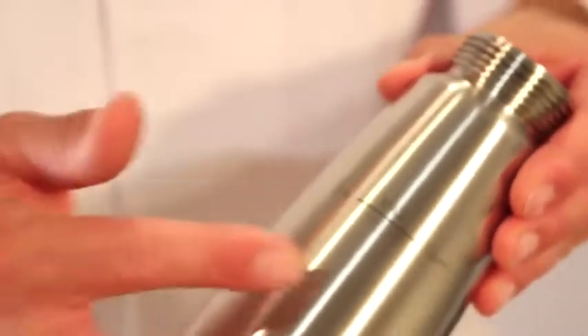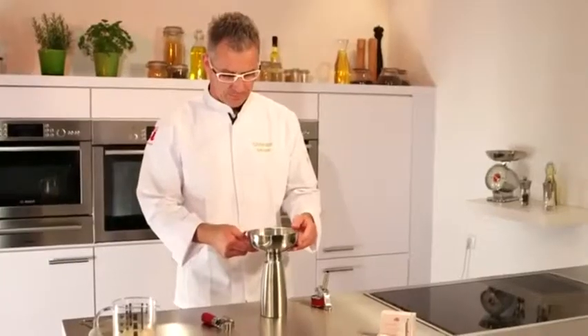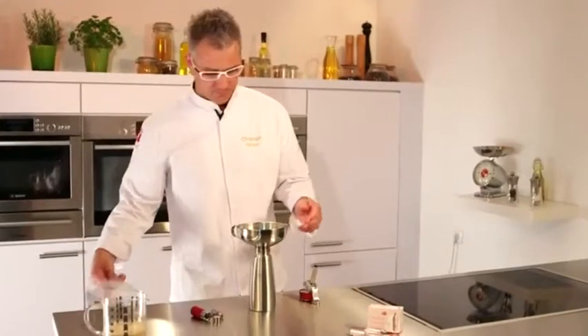For optimal whipping results, you should strictly observe the maximum filling volume. A measuring cup and the EZ Funnel and Sieve are helpful tools for this.